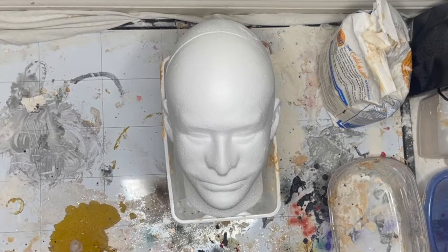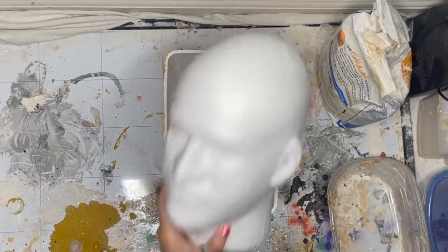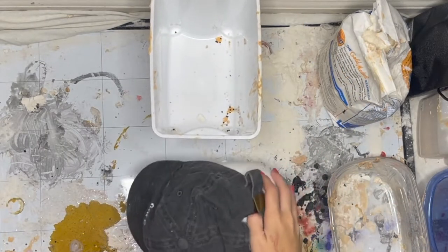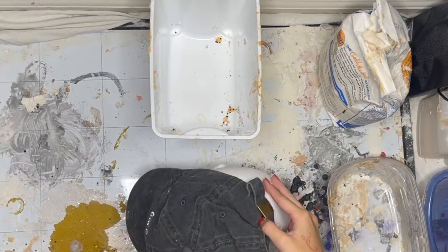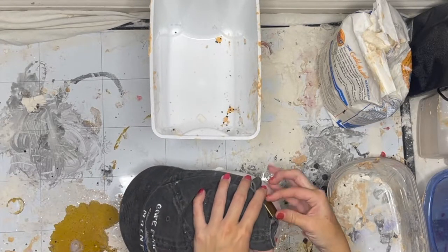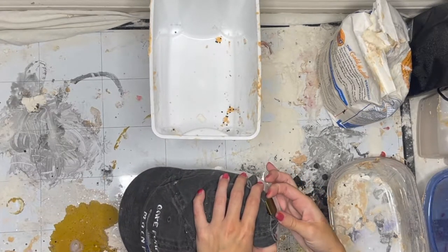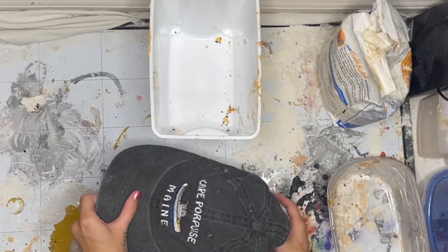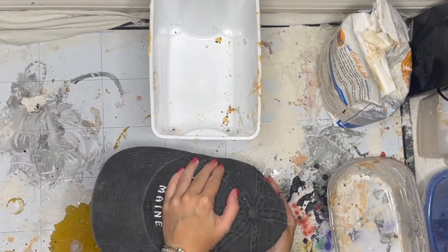Today I'm going to be showing you how I created this evil fish look. It's actually supposed to be the angler fish from Nemo - you know when they're swimming really deep and they see a light and they think it's something sweet. So that is what this is, so jumping right into it.